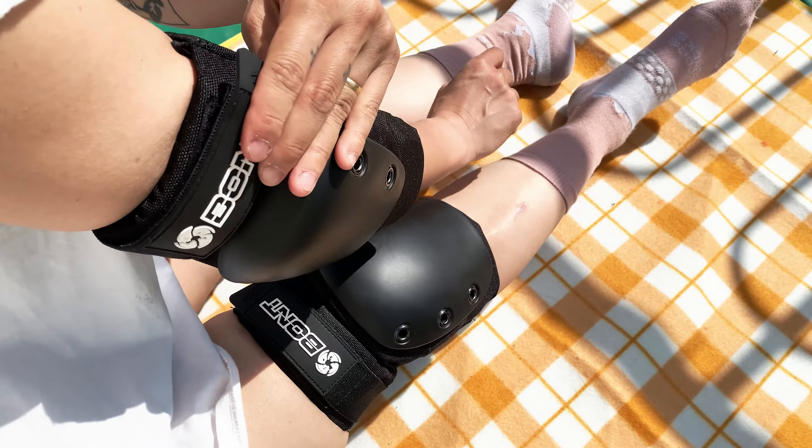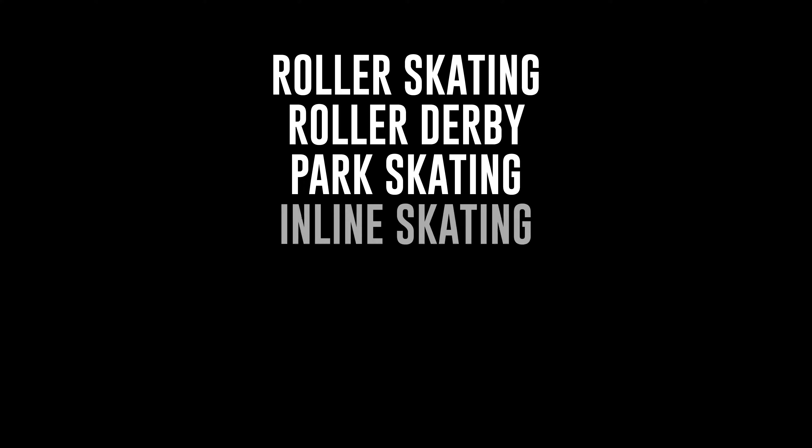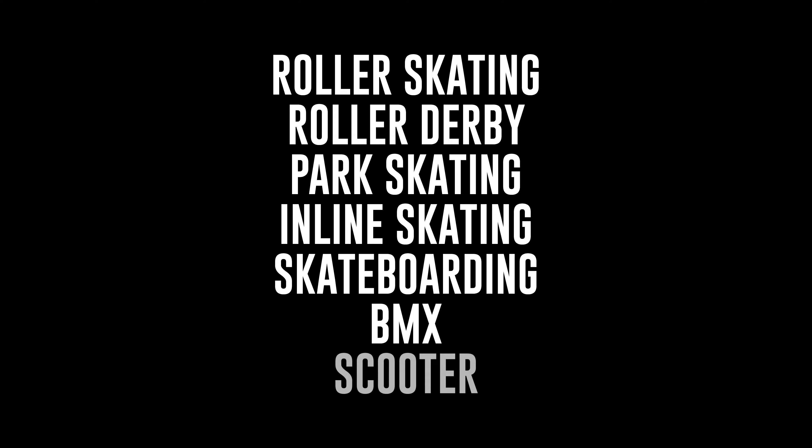These elbow pads are great for all types of skating and outdoor action sports like roller skating, roller derby, park skating, inline skating, skateboarding, BMX and scooter.